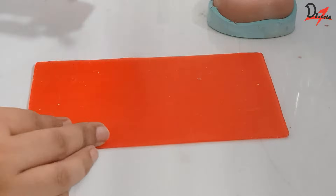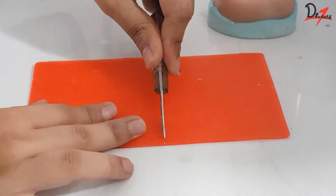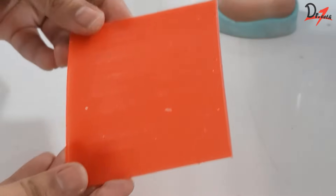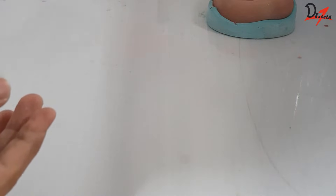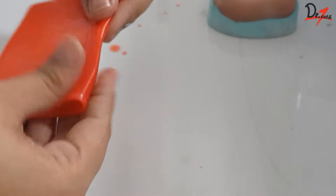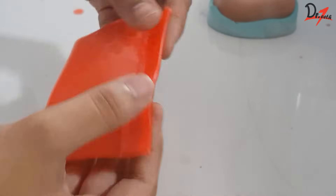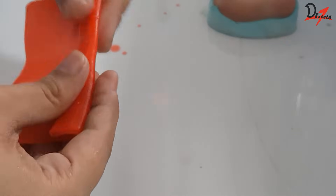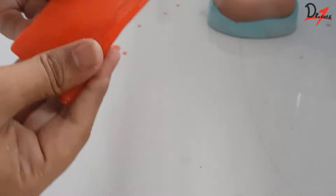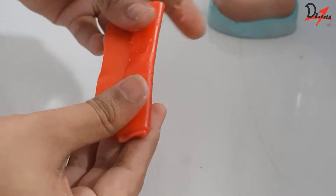Hello everyone, assalamu alaikum. We will start by taking a wax sheet and I am going to cut it from between — we can add or remove the excess later. I'm going to flame it up, as you can see in the reflection. I'm going to fold the wax sheet throughout, but make sure that after each folding you heat it up properly so that air does not get trapped inside. Otherwise our rim will look patchy, and of course we don't want that.